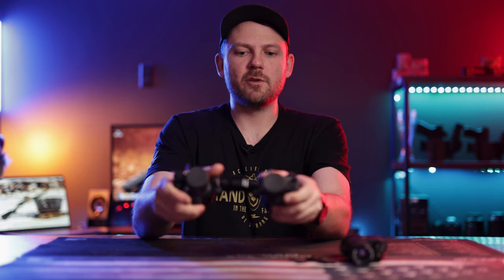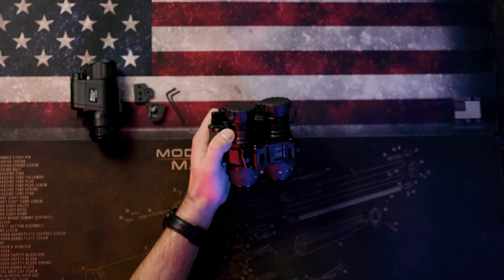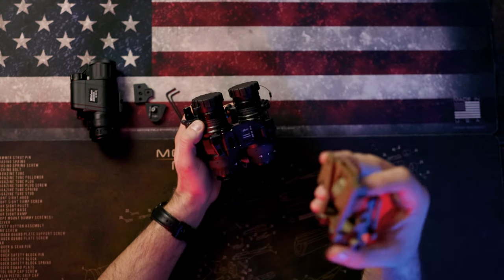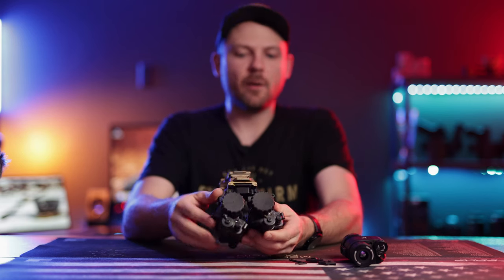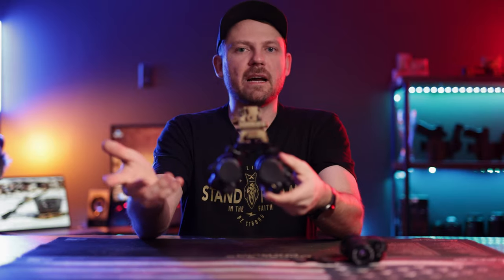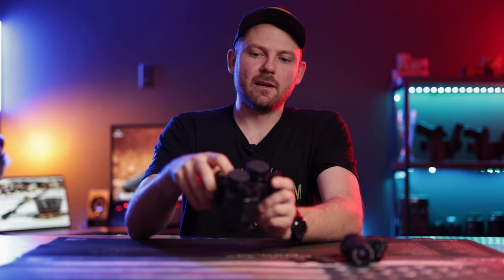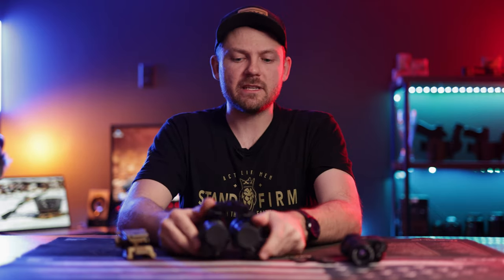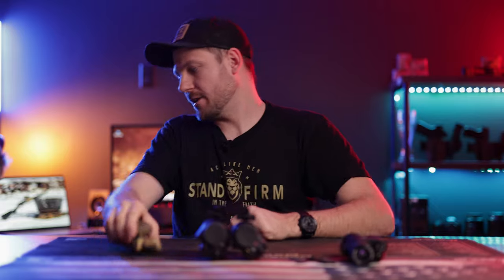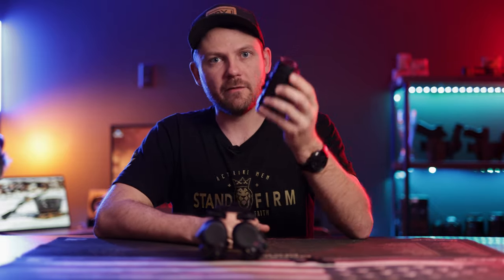Because this is a mil-spec dovetail, you can use any mount like the Wilcox G24, clip it into place, mount that into your helmet, and now you essentially have a set of binos for your bridge made out of two PVS-14s. That is a viable option. There are some downsides to running dual PVS-14s, but that's another topic for another day.